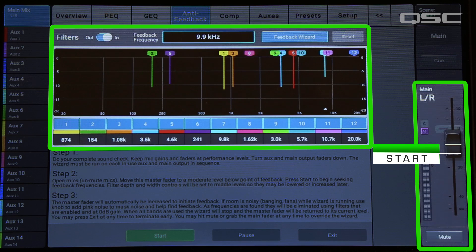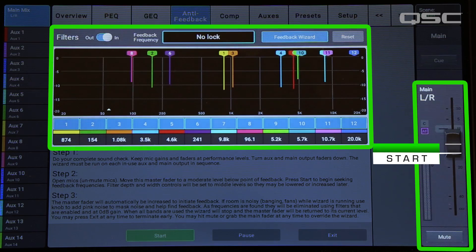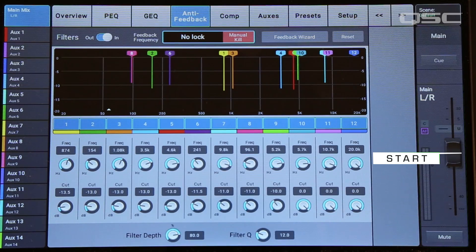Then the wizard will start looking for the next frequency. For most situations, you won't need to apply all 12 filters, so feel free to exit the wizard before it uses them all. When you do that, the main fader will return to its starting position. Then you can repeat this process for the other outputs. The feedback wizard will only use filters that have a cut of 0.0 dB, so the wizard doesn't change any filters that you've already set. These filters are live and editable, so you can adjust them after they've been created.